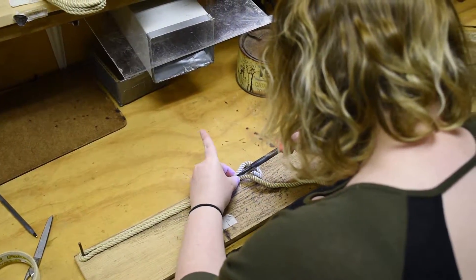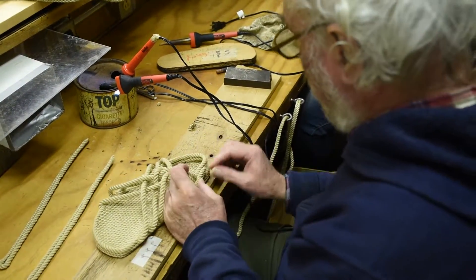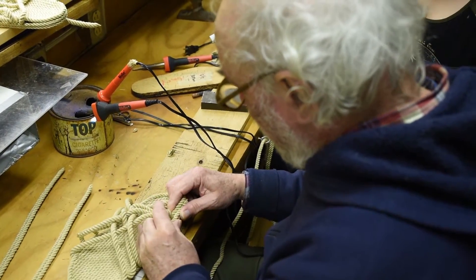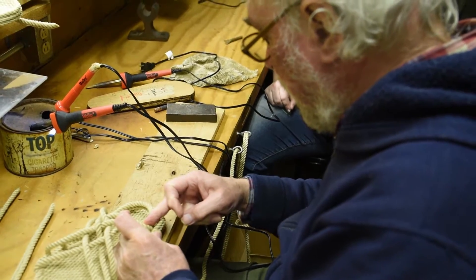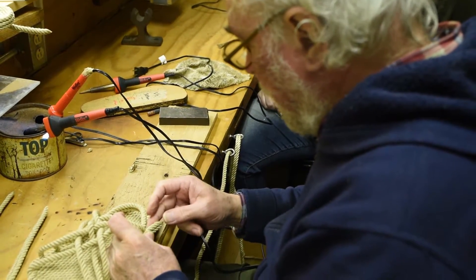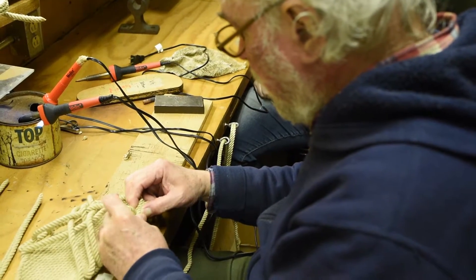One big advantage of the sandals work is that you can do it on your own time — there are no shifts to sign up for. You set your own schedule. The method involves avoiding hitting the strap and making it tight enough; you want them snug.